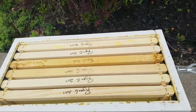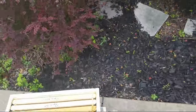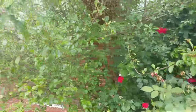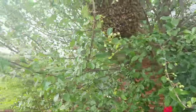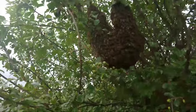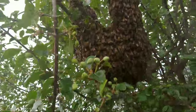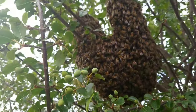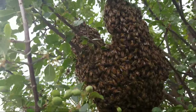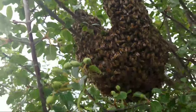It's a six-frame nuc — I really like these, they're from Lyson. I'm gonna wait for my helpers to get here. I don't really need them, but it's a great learning experience — they've done one swarm with me before, like last week. I'm trying to see if I can find any of them waggle dancing. There's one kind of waggle dancing right there, but she's not really waggling.